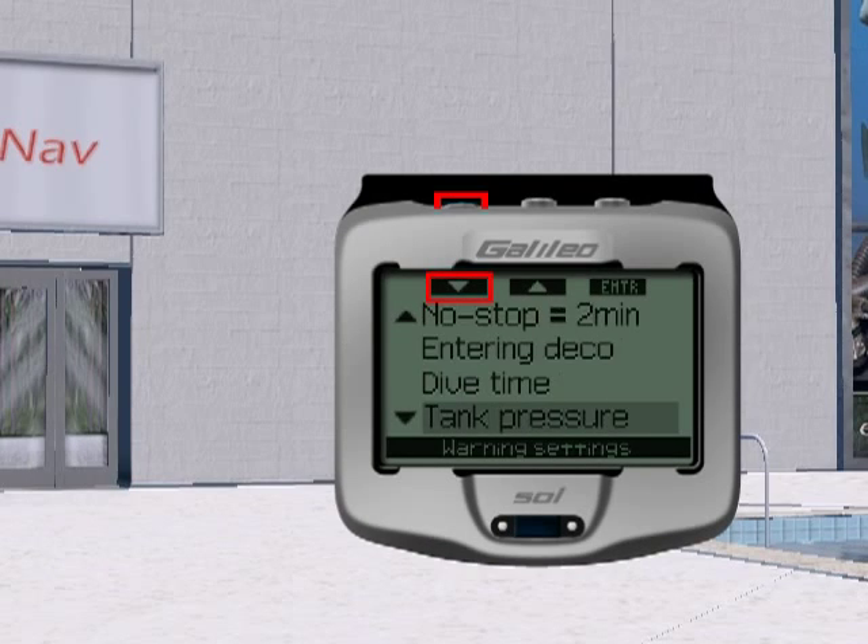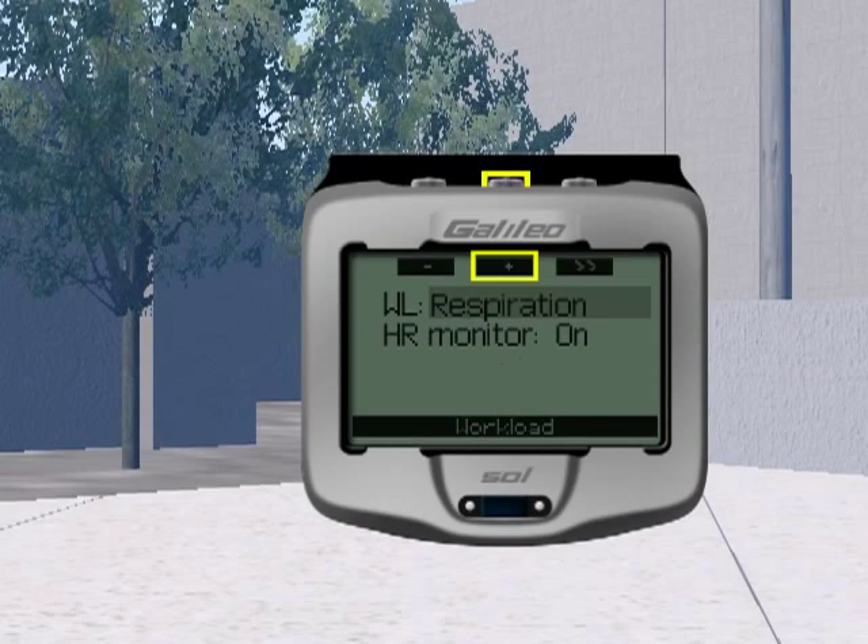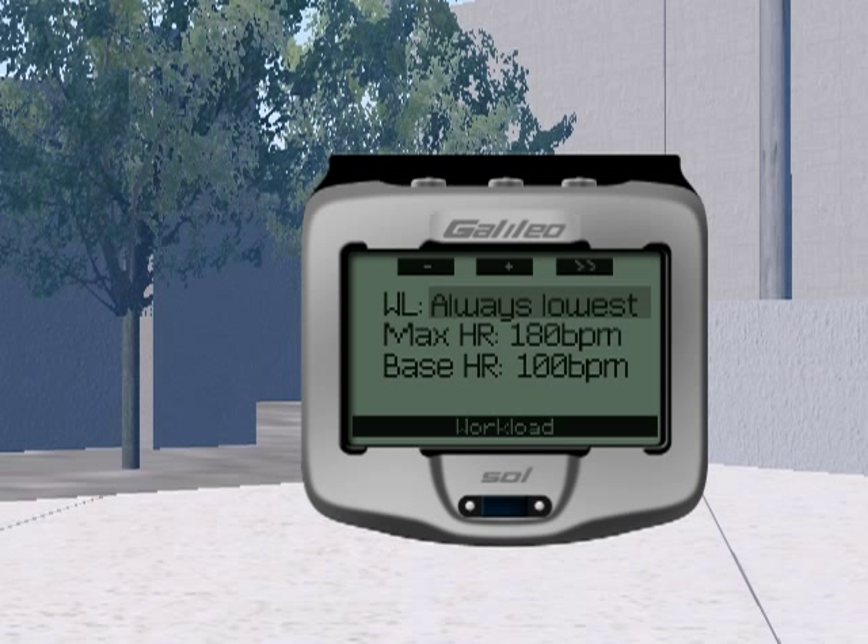With the Galileo Sol, you have multiple ways to optimize your level of conservatism by adjusting the MB levels and the various warning settings. And for the ultimate personalization, you can use the built-in heart rate monitor that measures your workload and adjusts the decompression algorithm accordingly.